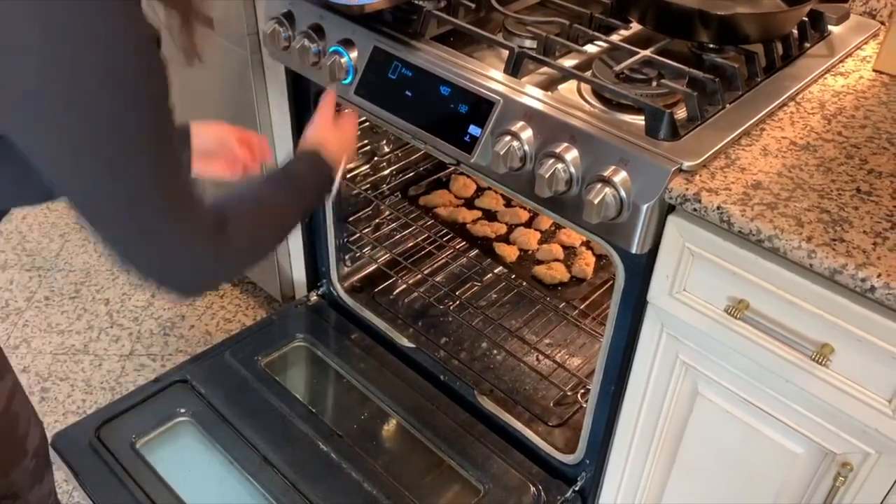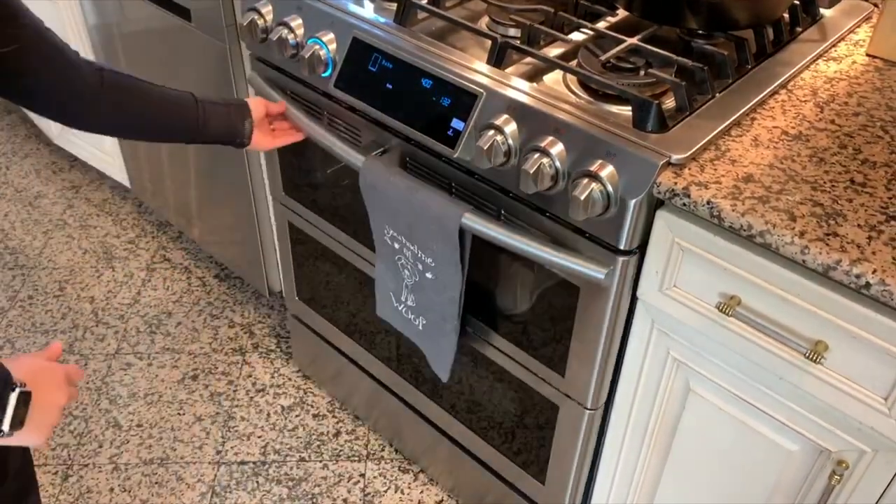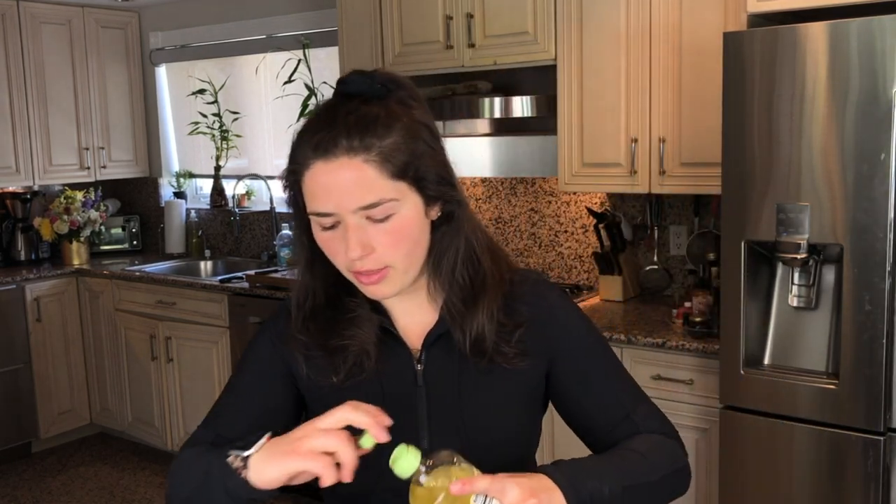Now I'm going to add these into the oven for 20 to 25 minutes. Now we're going to make the orange sauce for the chicken — this is the star of the dish. You could essentially use any protein you'd like with this: shrimp, tofu, or just vegetables. But this sauce is the key ingredient. So I'm going to start with a little bit of olive oil in the pan.